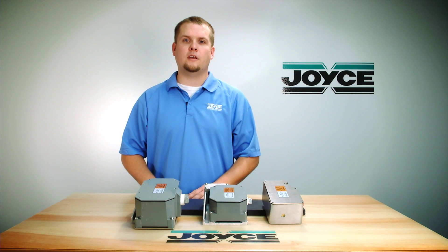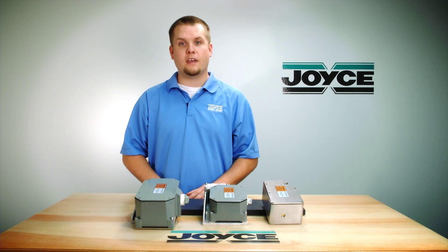Hello and welcome to Joyce's Application Questions, JAX. My name is Mark Burleson and I'm a senior application engineer with Joyce Dayton. Today we're going to discuss rotary cam limit switches.